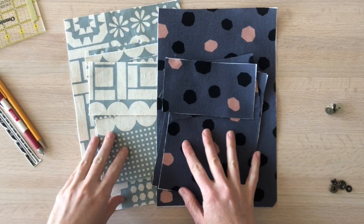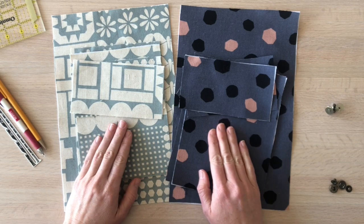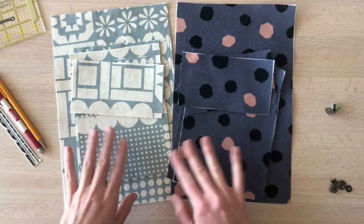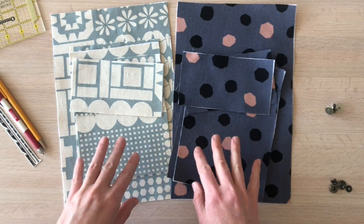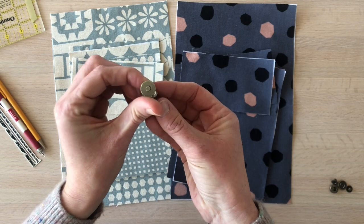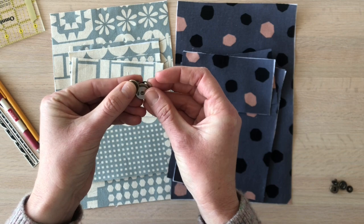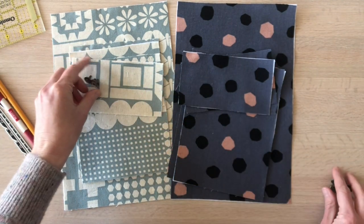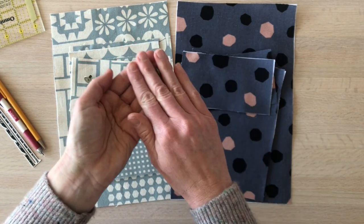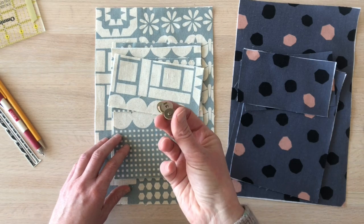Now we're ready to make the pocket for View B. I'm going to walk through a couple of different options for the closure on the pocket flap — both instructions are in the pattern. The first option is a magnetic snap; I'm using a 14 millimeter, though you could probably use an 18 millimeter. The other option is a metal snap — size 24 is what I use.